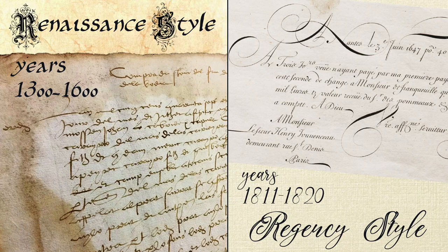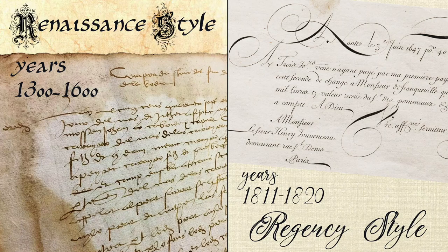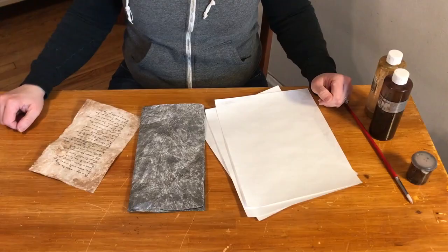When I mention these styles, I'm referring to paper coloration, font, size, layout, and type, and how they would have been sealed and sent.